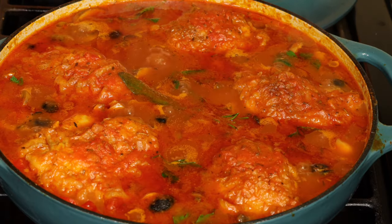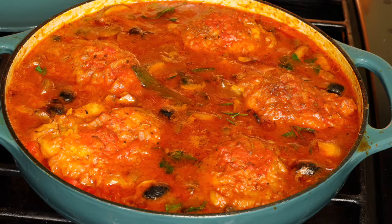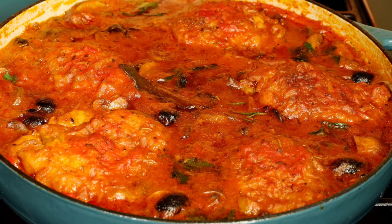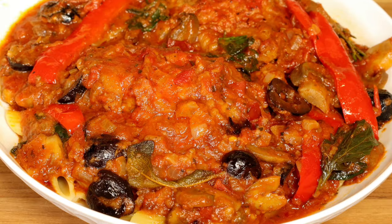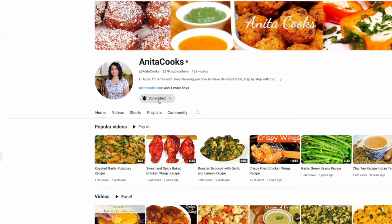We coated the chicken in flour and that helped thicken the sauce. If your sauce is watery, remove the chicken pieces and simmer the sauce for a few minutes. This chicken is fall-apart soft and the sauce is wonderful served over any kind of pasta, polenta, or potatoes. It's such a comforting dish to have on a cold winter day. Let me know how you liked it in the comments below, and click that bell icon to get notifications when I upload a new video. See you next time!